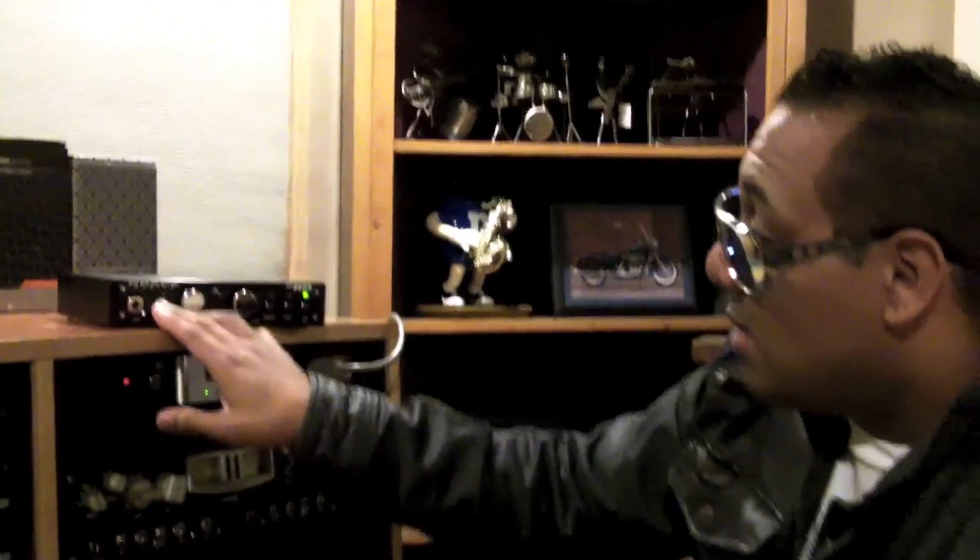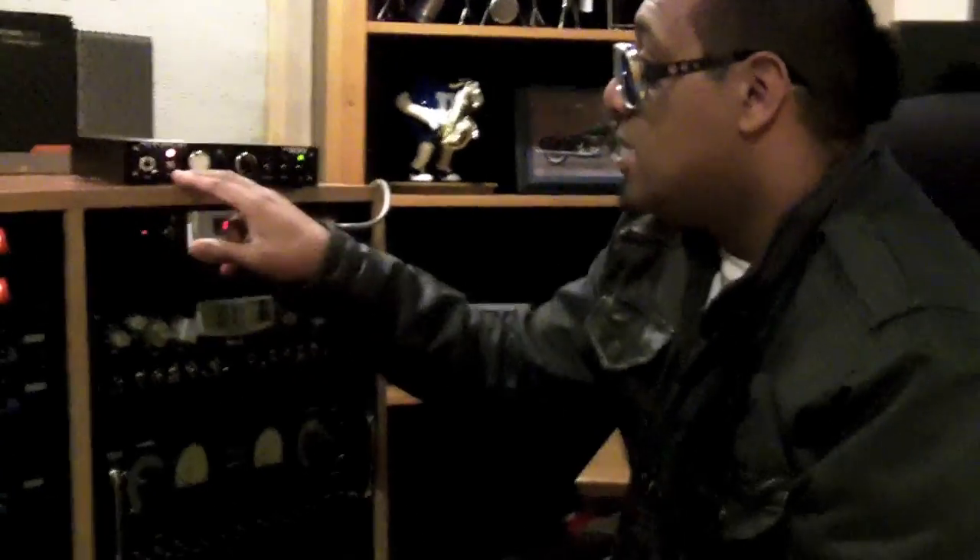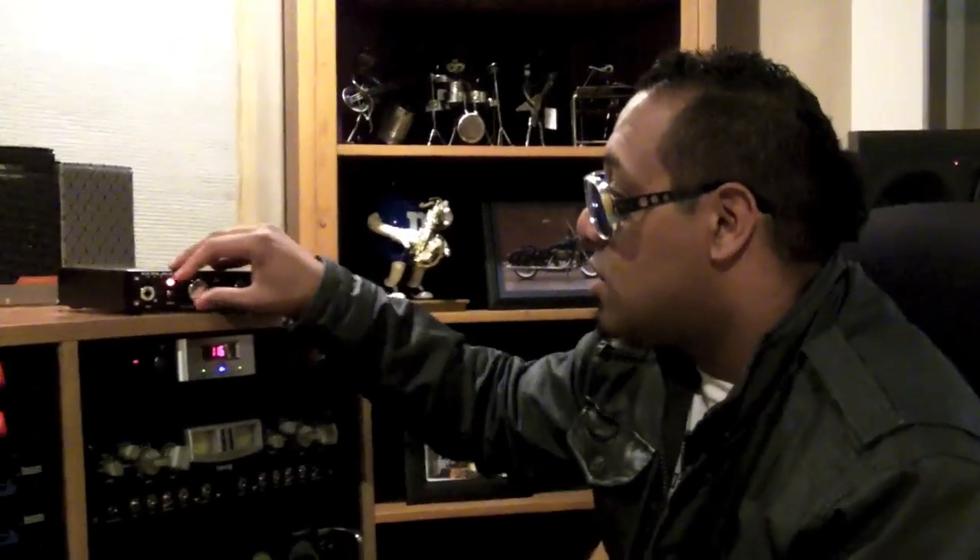There's a ribbon mic selection for Royers — Royers are pretty good to use as ribbon microphones — and plus 48 volts. This is a very simple design, and most mic preamps should be kept simple. Another one I love to use is the Avalon 737. I don't have one here at the studio, but I use it religiously in a lot of my recordings — it gives a really nice soft filter.